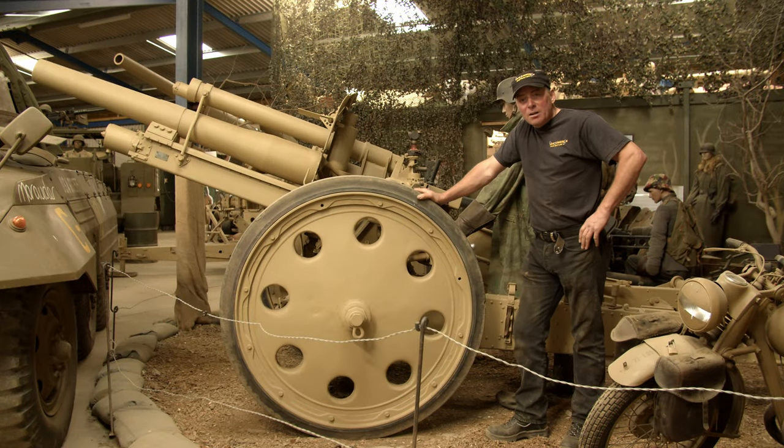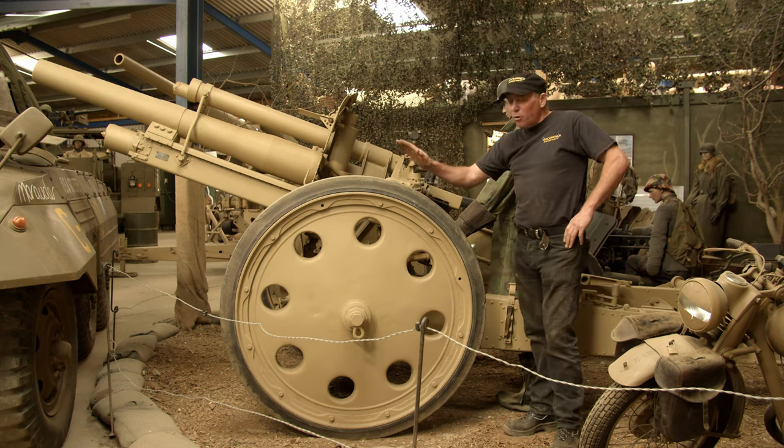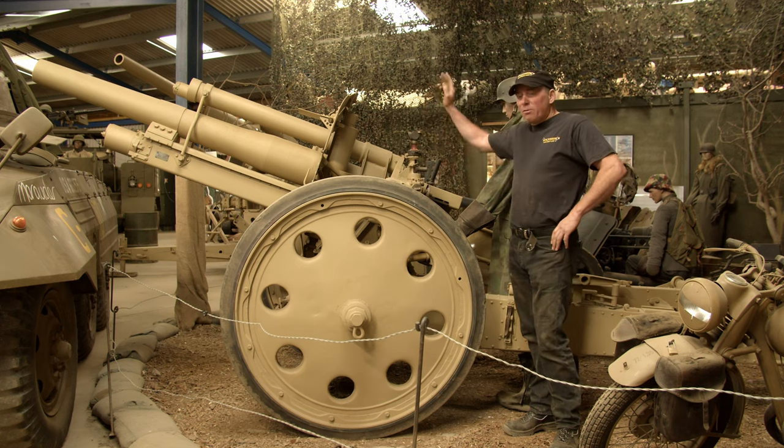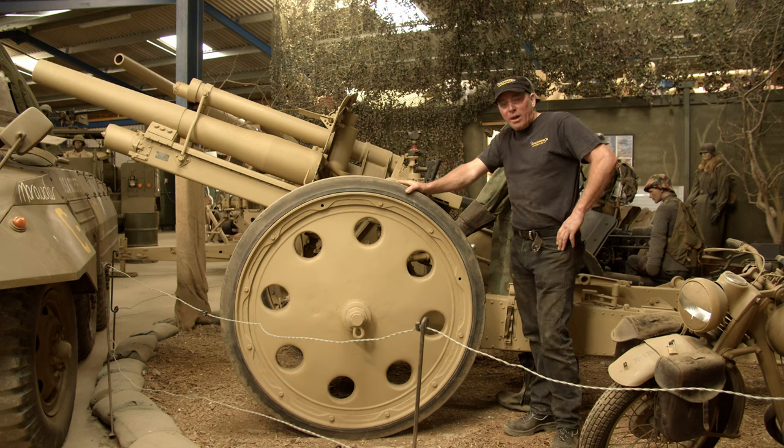Hi and welcome back to the Armageddon channel. My name is Stuart Garner and today I'm going to show you the rest of our collection of German guns, starting with the Krupp 10.5cm, then we've got a Pak 40, and then the feared 88mm Flak gun.